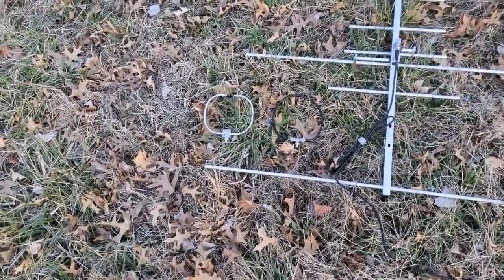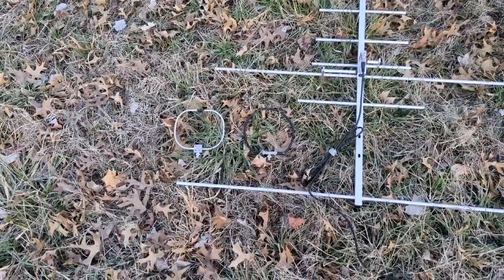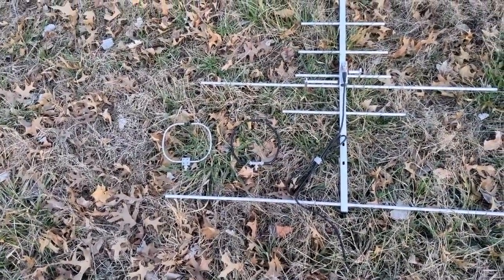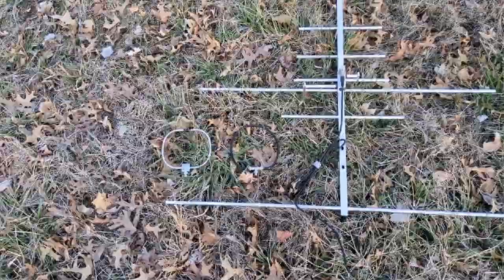I also have two different loop antennas here. One of them is the Arrow Antennas direction finding loop, and the other is a homebrew loop based on a design by RASA — the Radio Amateur Society of Australia. They have a really good YouTube video on building one yourself for cheap.